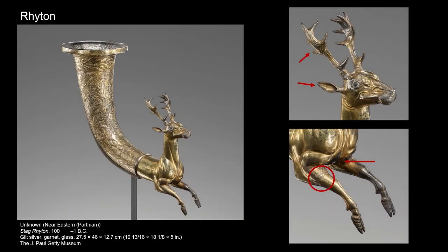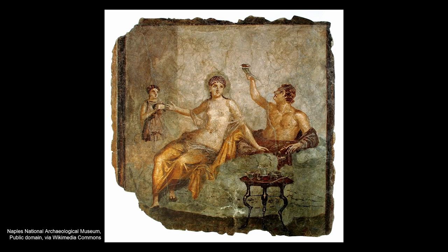We get a sense of how it was used from images like this fresco — this individual is holding it up, and it looks like he's drinking straight into his mouth from it. The wine is being poured out from the rhyton into his mouth.